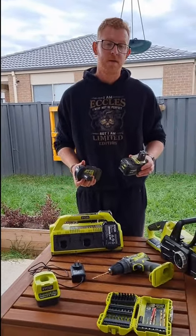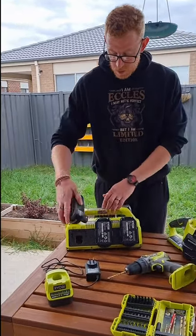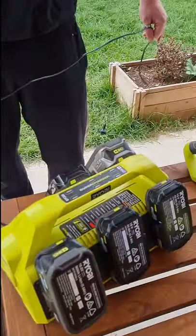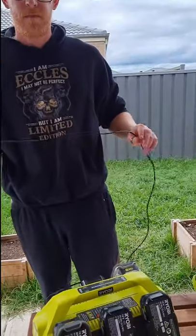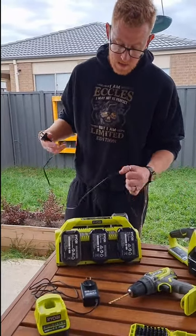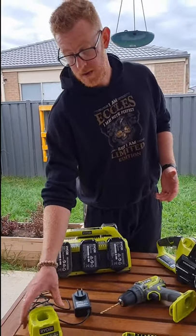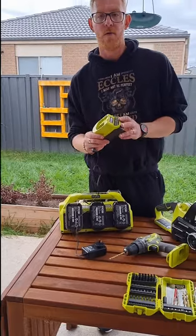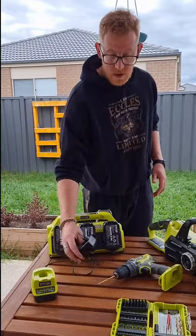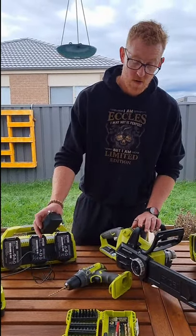These ones are interchangeable with every Ryobi 18 volt. If you've got the 36 volt unfortunately you're going to need a larger battery. We've got a 6-port charger here but this one does not come camping with us — we plug it in, it stays in the garage, and when we get back all our batteries get plugged in and they're charged by the next morning. If we do need to charge batteries while camping we've got our single charger, which runs 240 volt off a car inverter — I'll get to that in a minute.